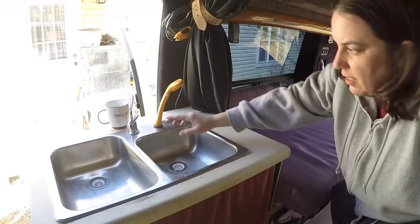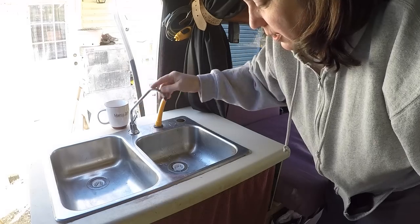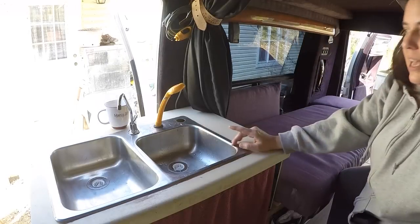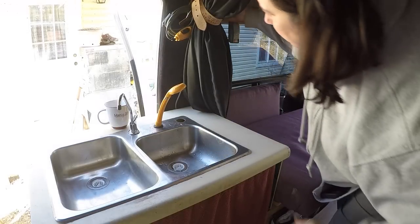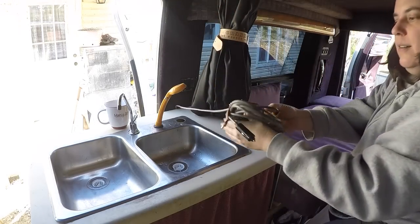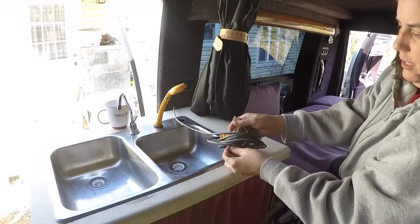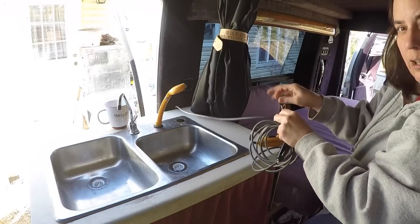Let me show you how this sink works. Right now, because I don't have the solar panels on the roof, the pump is hooked up to this little faucet — that will work nicely once I get the solar panels up. In the meantime, I have this little portable shower head with a pump that drops down into the freshwater tank and runs off a 12-volt plug. There's a little curtain hooked up here, and here's the switch that turns it on and off.